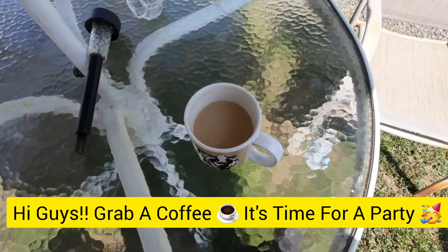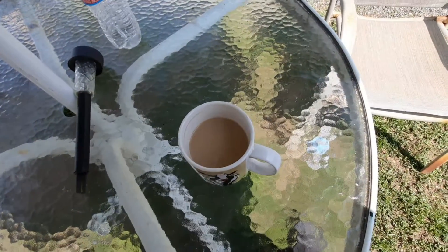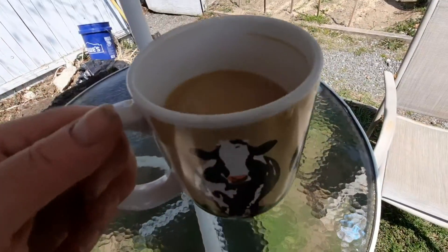Guys, grab yourself a cup of coffee and I'm going to show you the deck. It's done! Yay! We can celebrate now.